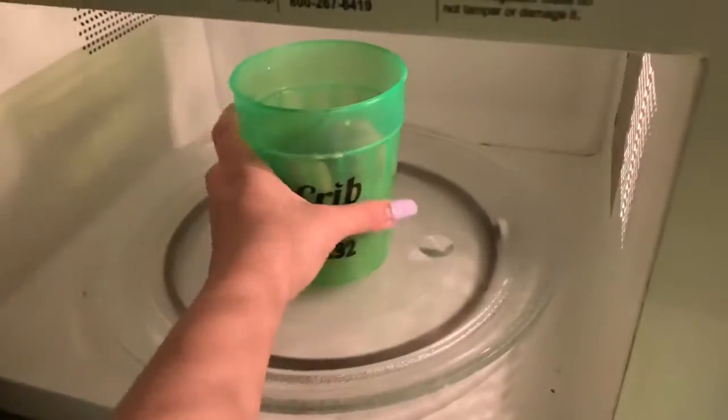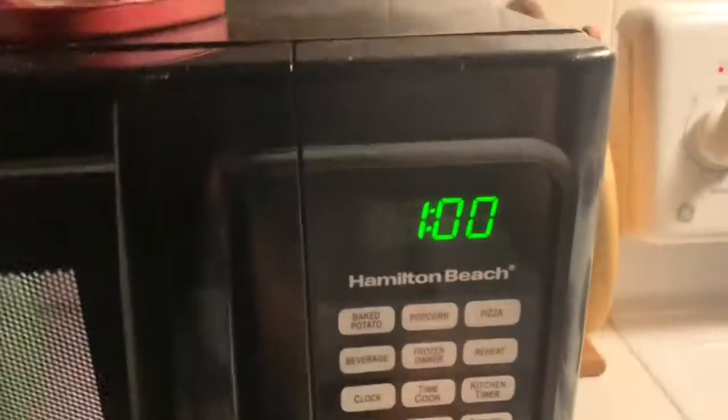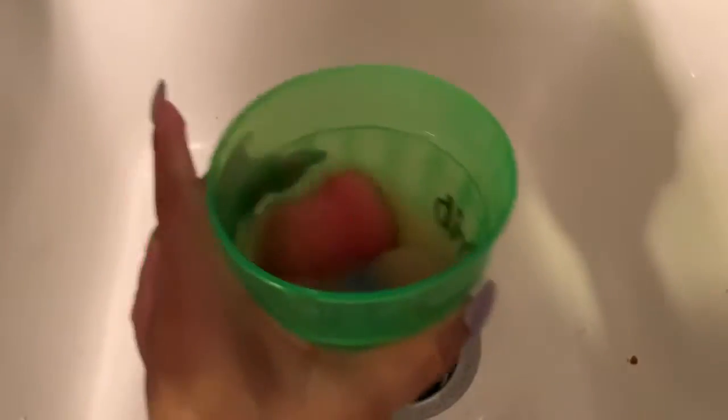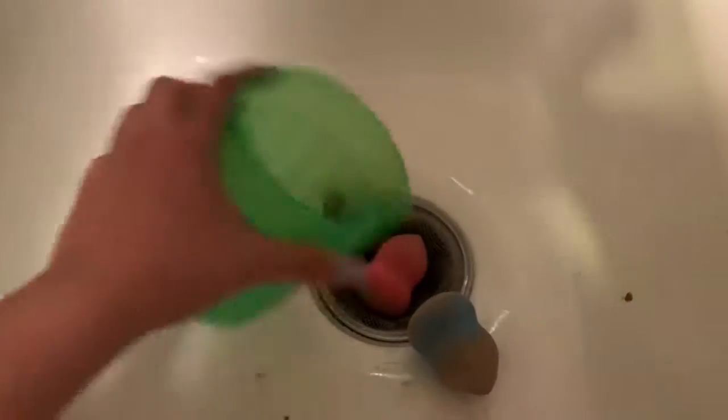Now we're just gonna pop these into the microwave. These are gonna be extremely hot, and sorry that my washer is making so much noise. Oh my god, they're so huge right now — this is super hot and that's gonna be hot.